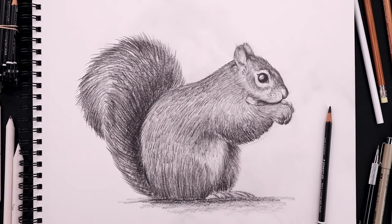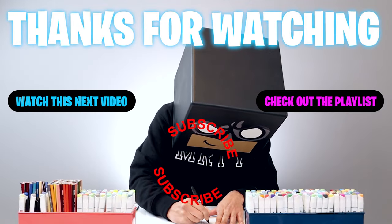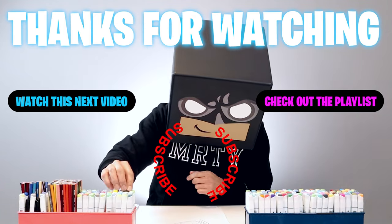And that's pretty much it. There's a sketch illustration of a squirrel. I hope you enjoyed today's lesson. If you did, please make sure you subscribe because I'm posting new lessons every single day. You can also drop your request in the comments below. I want to thank you for watching and I'll see you again soon.